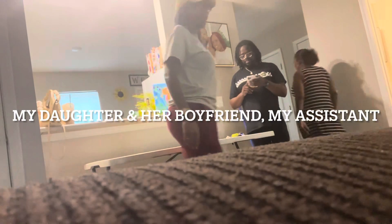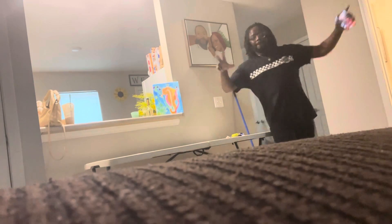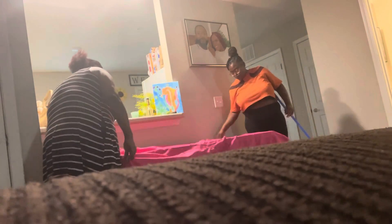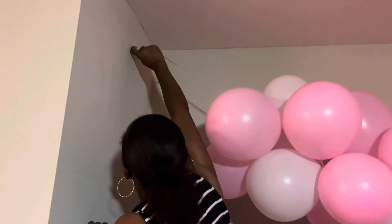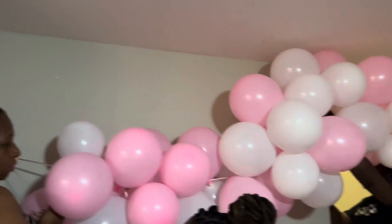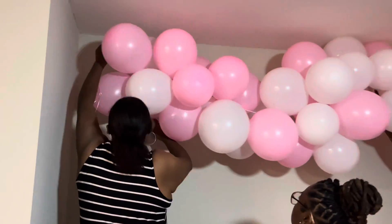Hey y'all, so we are now at my daughter's house getting the decorations prepared for her brunch, which was on Sunday. I want to show you guys very inexpensive ways to decorate. The boxes you see are boxes I use for my gift baskets that my mom wrapped for me. I told my daughter, 'Make sure I get my boxes back, honey, because I will be using them for my business.'